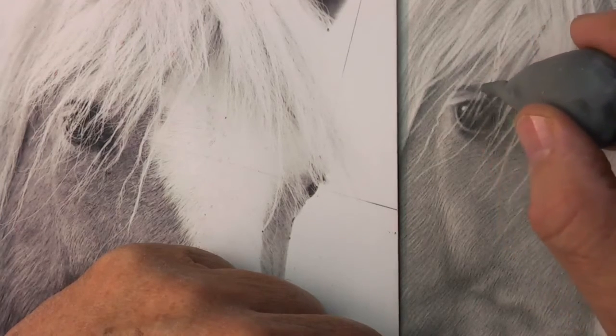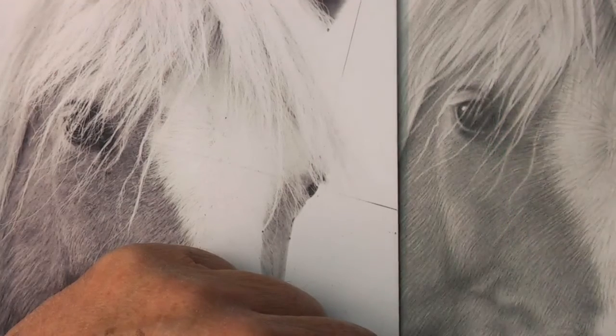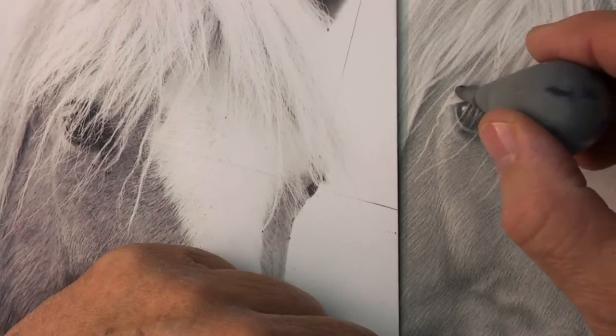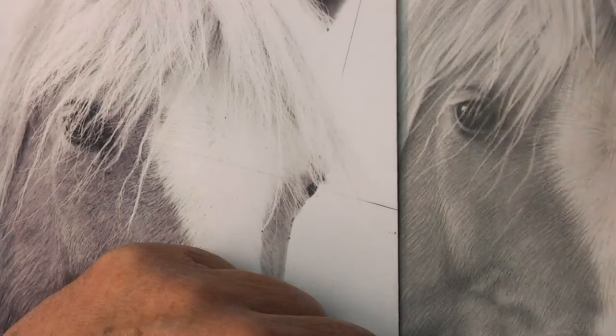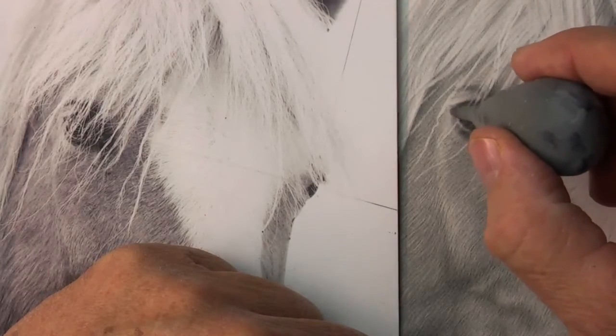So here we have our barrel exercise and the spear exercise, and all those things just help us. If we practice those exercises, we want to make sure that everything gets lighter when it comes to where there's more light, and everything gets darker when it goes to where there's less light.